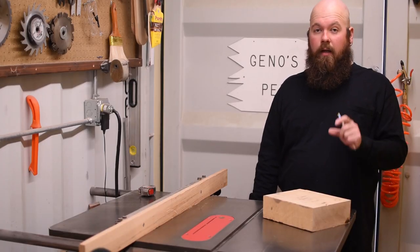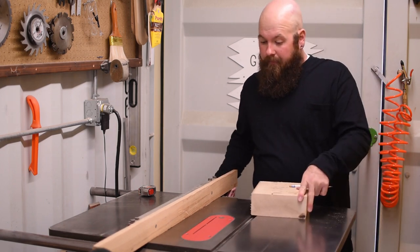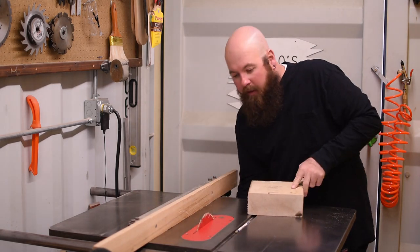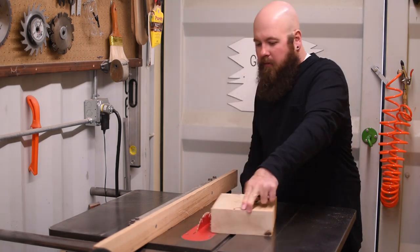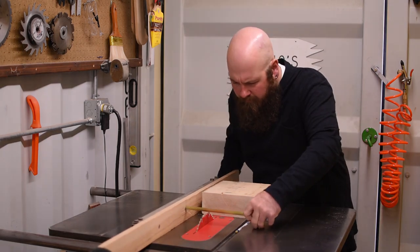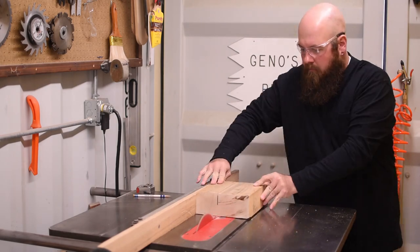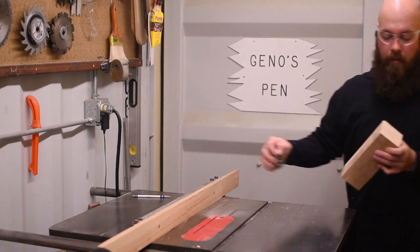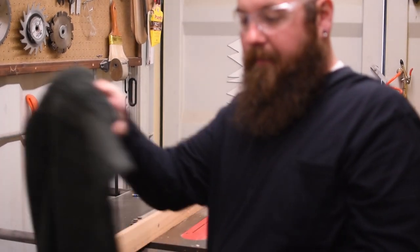We're going to use the table saw now to cut a 3 by 3 block and get it prepared for the lathe. We're only going to cut half the depth so that the saw can handle the thick stock easier. We're a little bit wide one way, so we're going to take the joiner and take about an eighth off of it to clean up the lap from the blade.